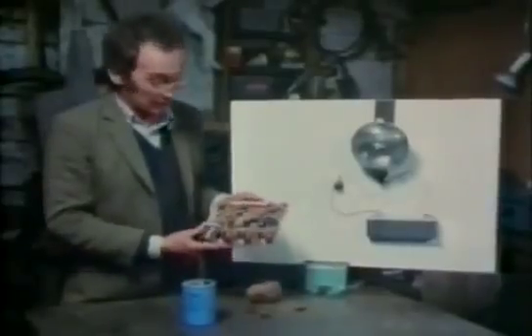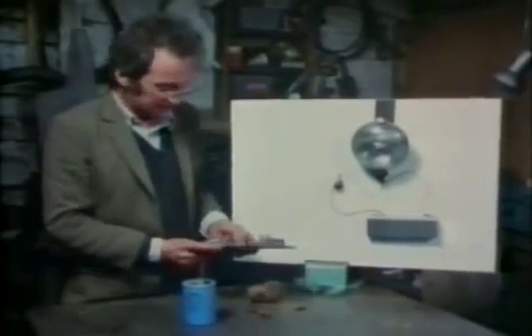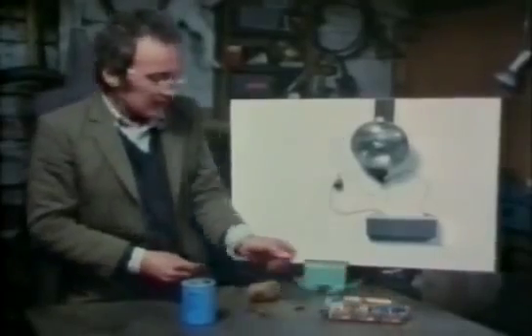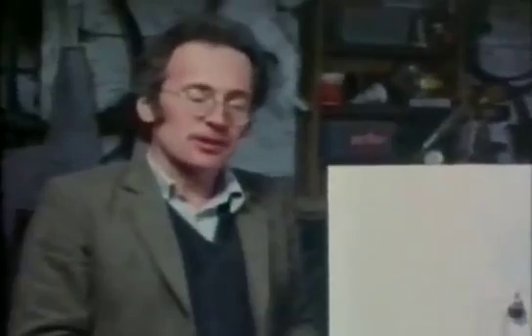I do admit that when you start joining everything together, the circuits very quickly become very complicated. The other thing that helps to reduce my intimidation about electronics is that you often don't need precise knowledge of a circuit to mend a fault.